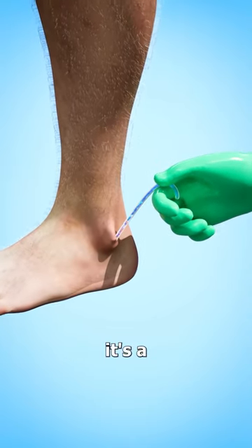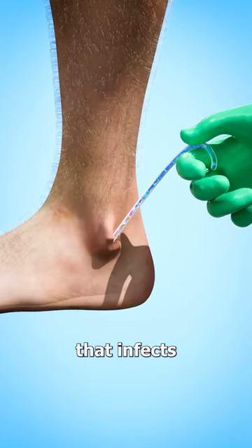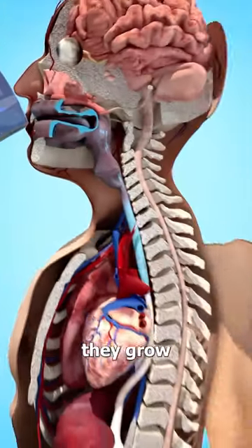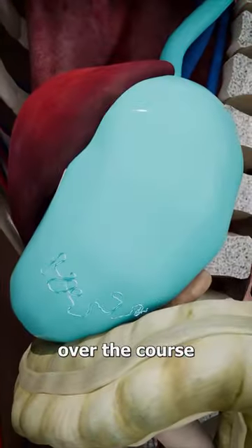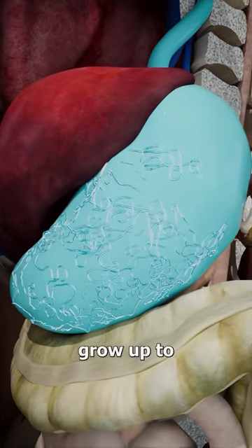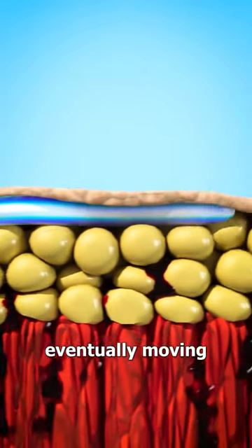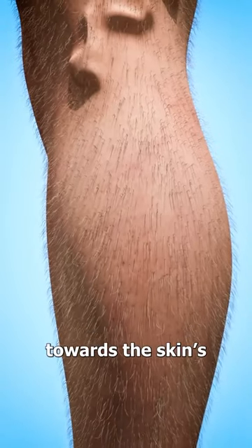This is a guinea worm — a rare parasite that infects humans through contaminated water. After you ingest them, they grow in your body over the course of a year. The female worms grow up to 3 feet and can migrate through the body's tissues, eventually moving towards the skin's surface.